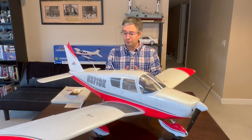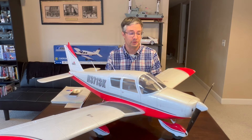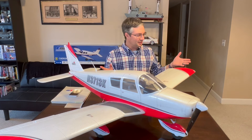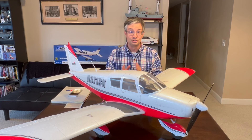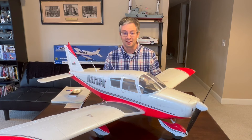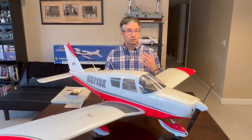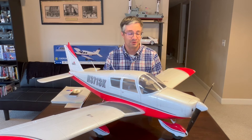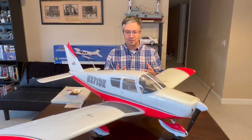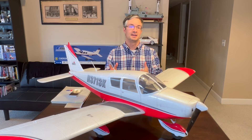Hello and welcome to a brand new video on one of my favorite subjects, the E-Flite 1.3 meter Cherokee. The one you see sitting here on the table today was first introduced in July 2017. I pre-ordered this particular airplane as soon as it was announced and I've been flying it ever since. It's been one of my absolute all-time favorite aircraft. I grew up around Cherokees, Warriors, Archers, Arrows — spent a lot of my childhood flying around in my grandfather's Arrows. So this airframe has a special connection to me.